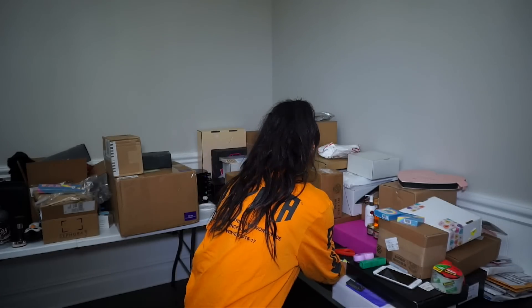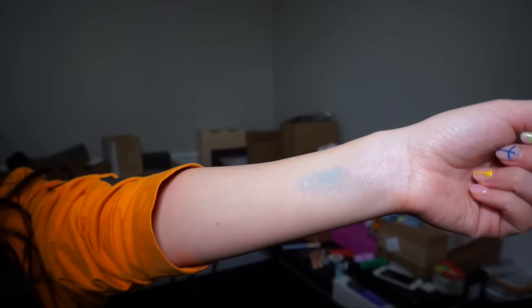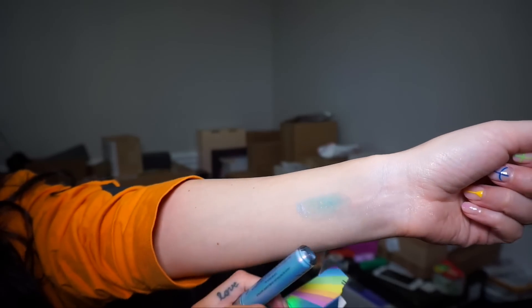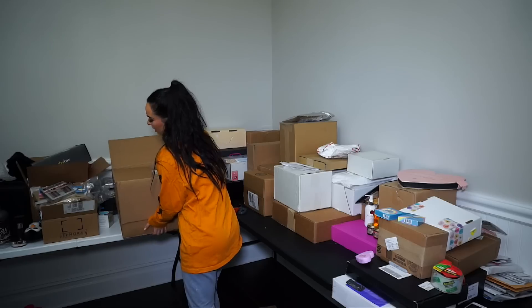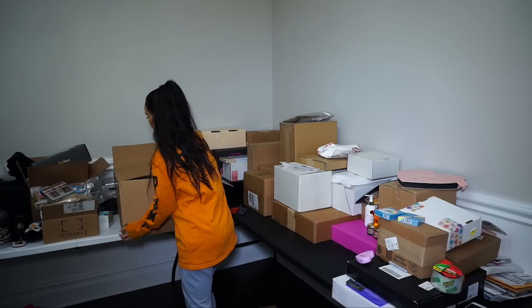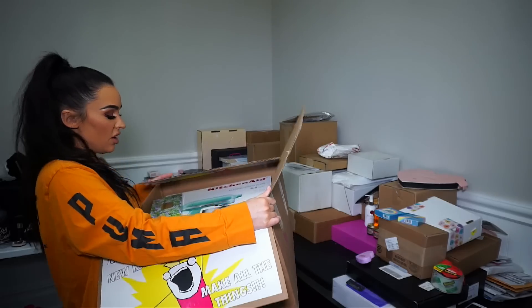I'm going to open one more and then I gotta move on, because otherwise I'm going to be here for a year. But I want to see this lip topper honestly. So this is what it looks like — oh my god it's so heavy.